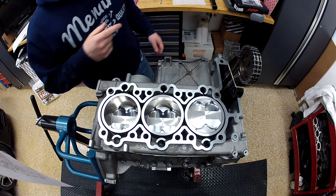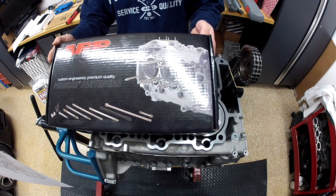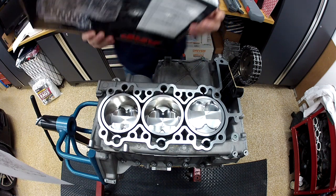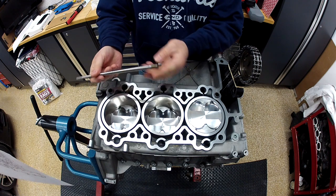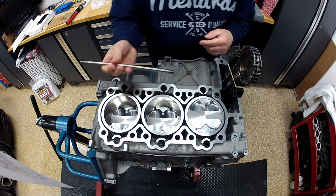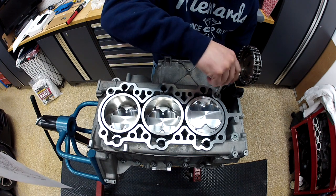What we're going to do is put in ARP studs in this block. The part number is 204-4707. The shorter threaded end goes into the block and the longer threads will stick up. The instructions say to put these in dry — I went ahead and cleaned the head and cleaned these with soap and water and air, making sure they were completely dry. Go ahead and just hand-tighten these in. We're going to continue this for all 12 bolts.